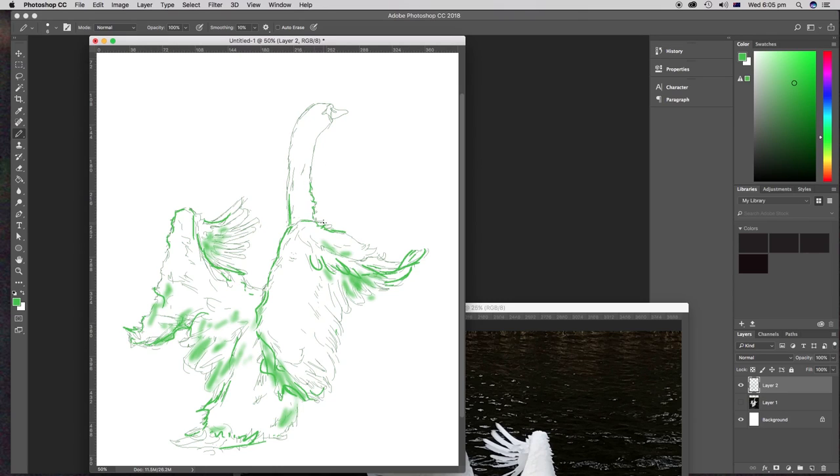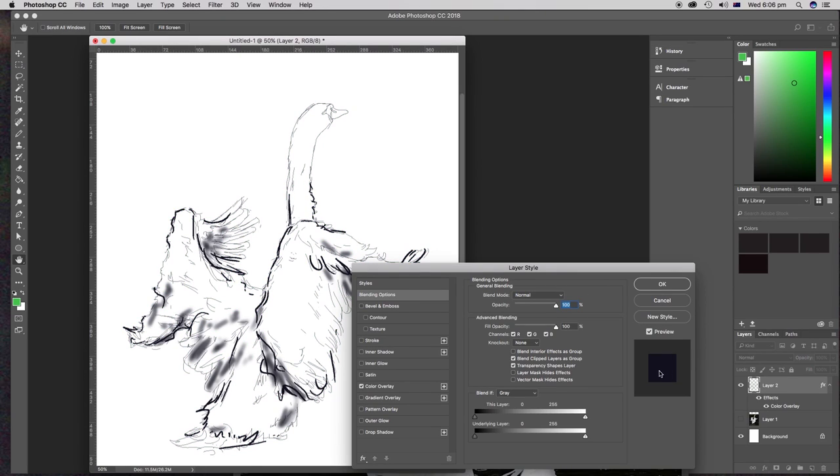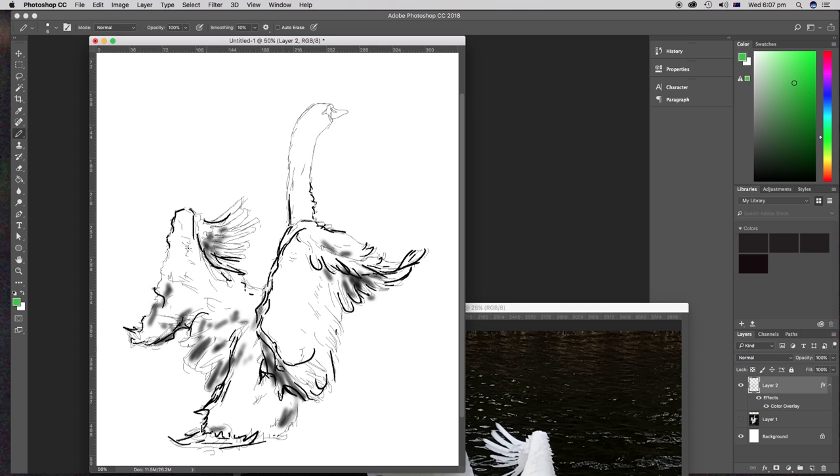I hid the original photo, made the line work black, and printed my image. I included the crop marks in my print so I'd know where to cut, which I did with a steel ruler and utility knife.